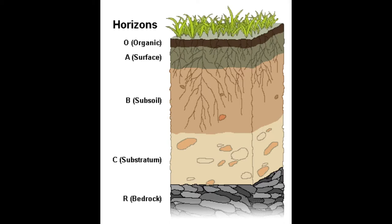Then you go down to your C horizon, which is your substratum. This is pretty much non-organic, so there is going to be very little organic matter if any. It is going to be primarily sand and rocks down there, or other types of soils, but you won't have much in the way of organic layers or organic compounds.